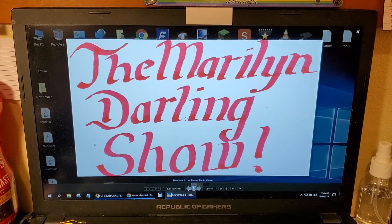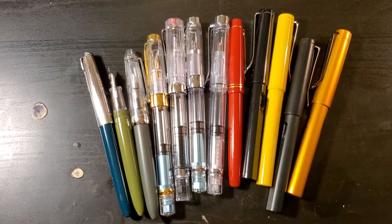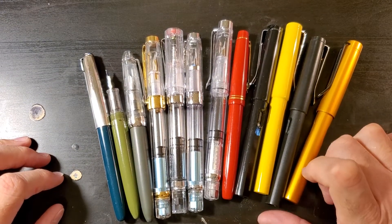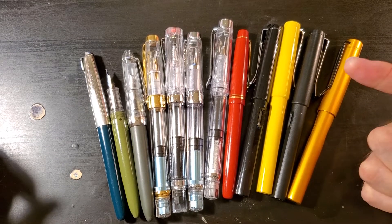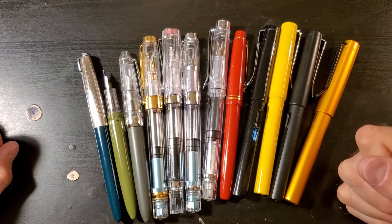I'm going to be giving away 12 pens. These are the 12 pens that I'm going to be giving away. If you guys want a fountain pen, all you have to do is like the video, make sure that you're subscribed, and describe the pen that you want.